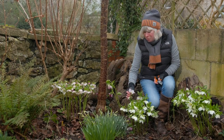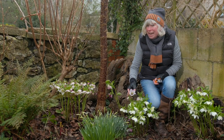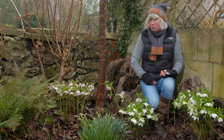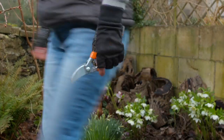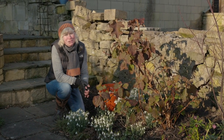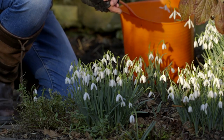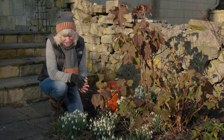The flowers look way more spectacular without their leaves, don't you think? Now I'm going to show you my third winter superstar. It's so easy to overlook the humble snowdrop, but it's such an easy plant to grow and so very welcome at this time of the year.